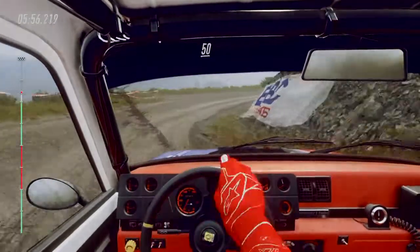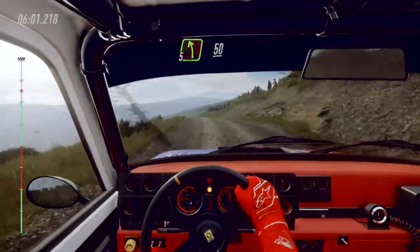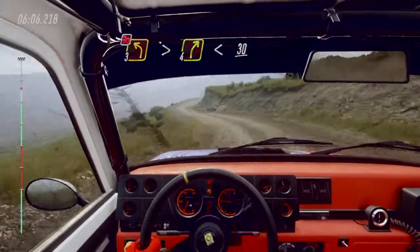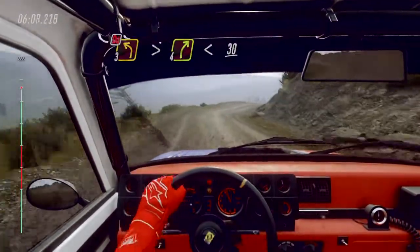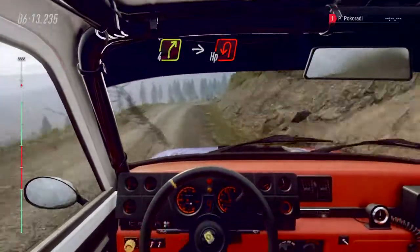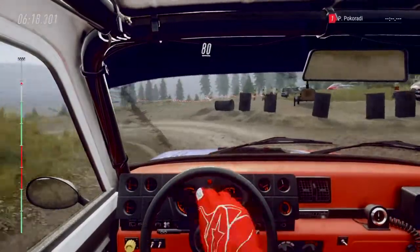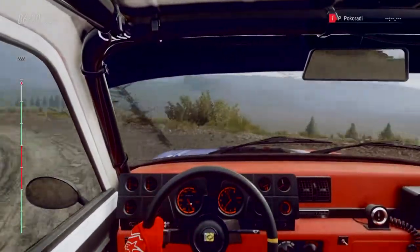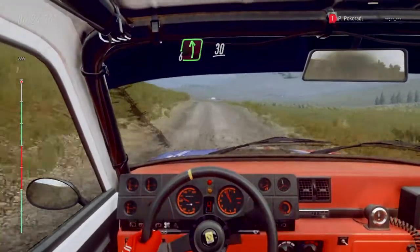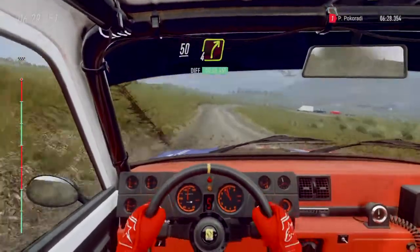Fifty. Five left over crest. Fifty. Three left over crest, tightens, don't cut. Into four right long, opens. Slow, thirty. Four right long into turn, happy left. Eighty. Six left. Thirty. Keep middle of a crest, fifty. Four right over crest, bump. One hundred.